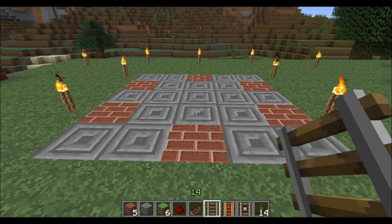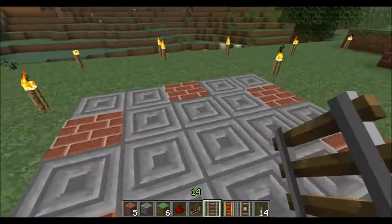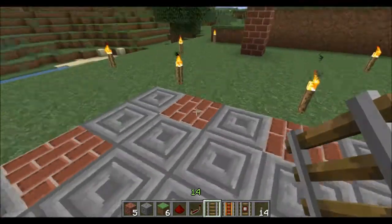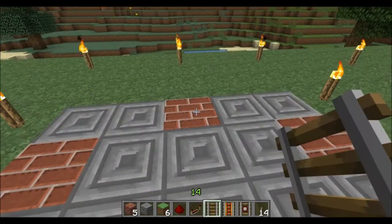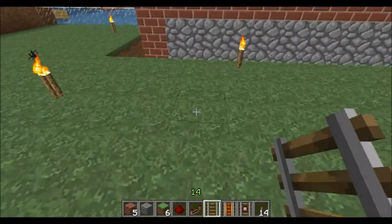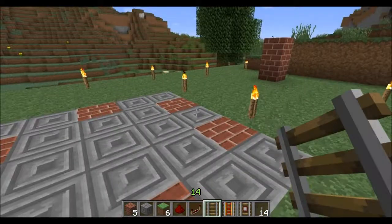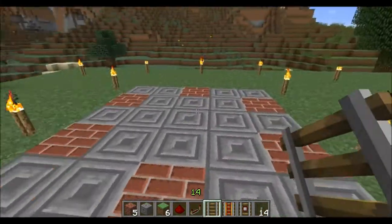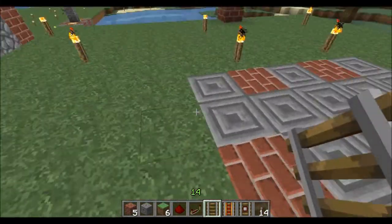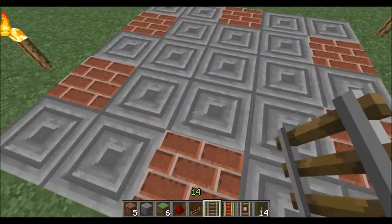I'm going to call this a two-way track selector — if you can think of a better name, let me know in the comments. The first thing you want to do is start out with a five-by-five square: one, two, three, four, five and then one, two, three, four, five. These other bricks don't have to be done this way; it's just how I did it.